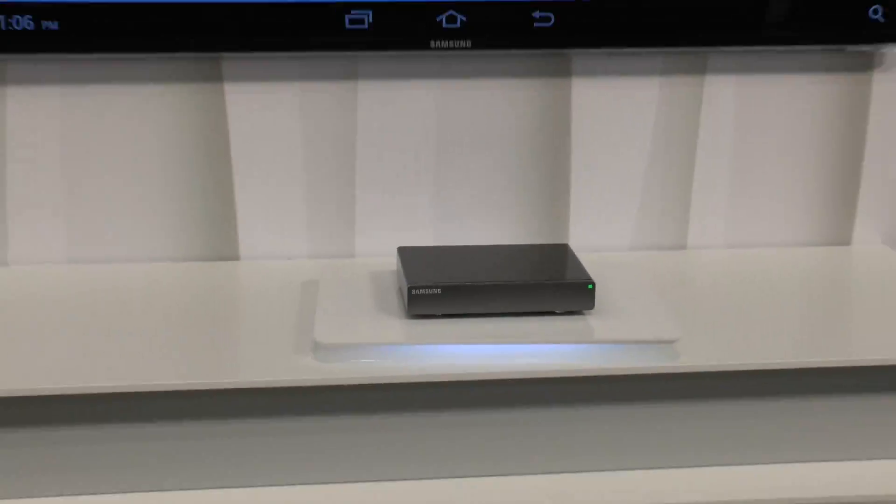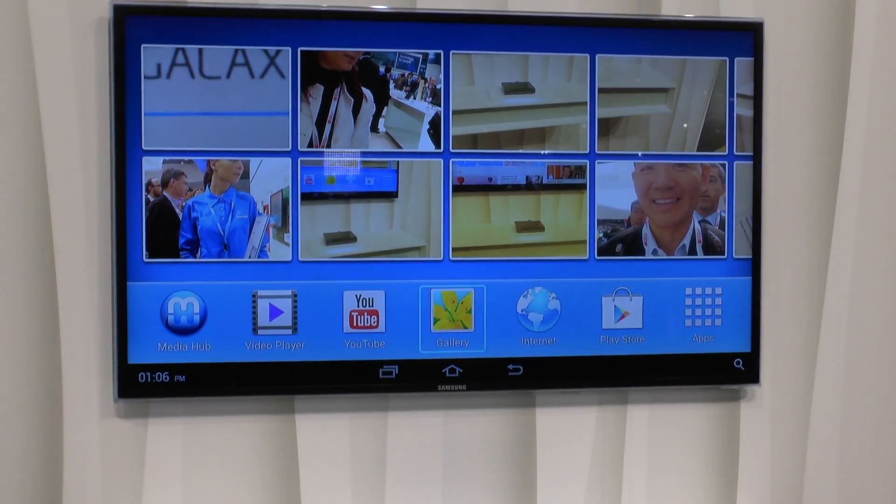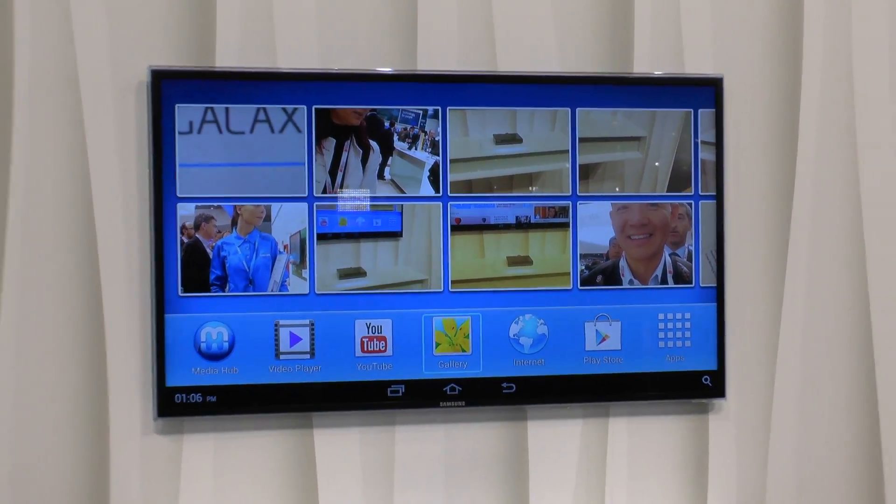On the back we have a network port, Wi-Fi integrated, HDMI and USB port, so you can even upgrade your storage space.